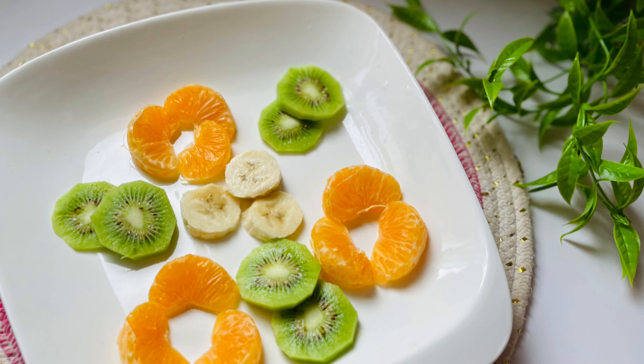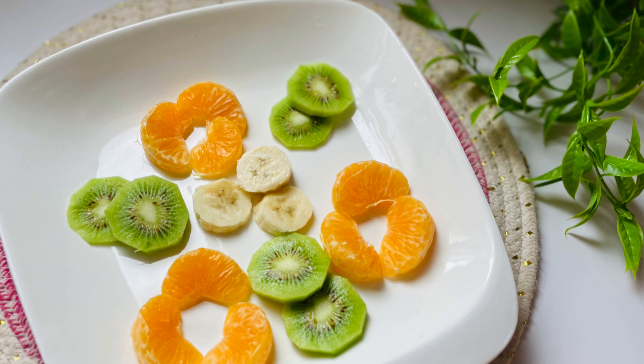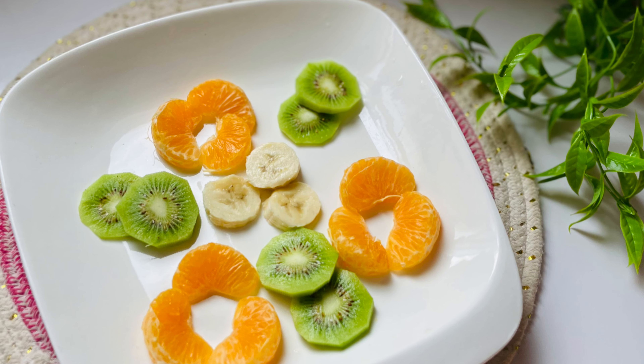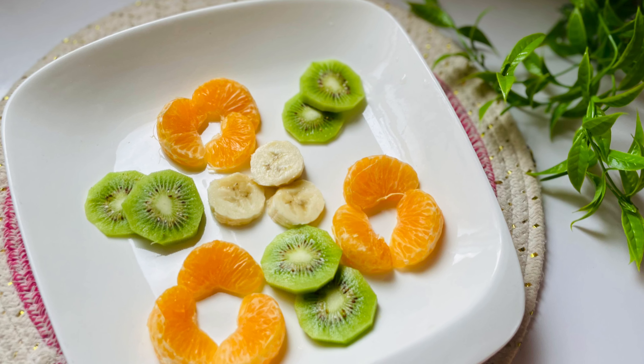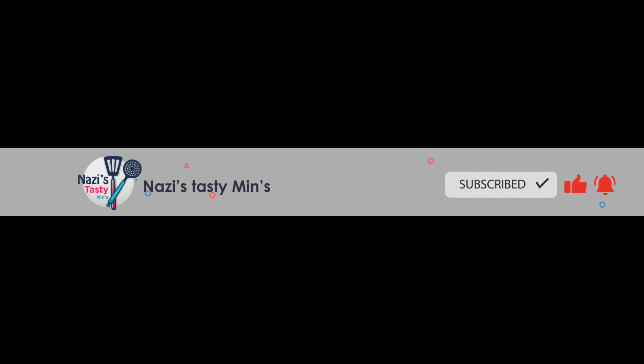I have added the fruits — orange and banana. I have made the fruits dish; I will show you a video. Bye from Nessie's Tasty Mints.